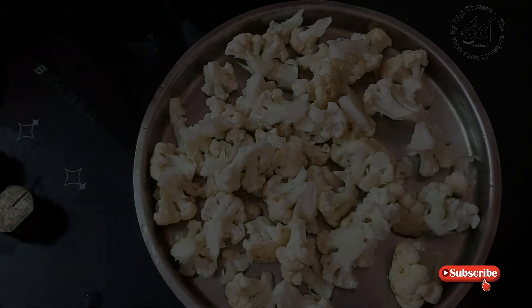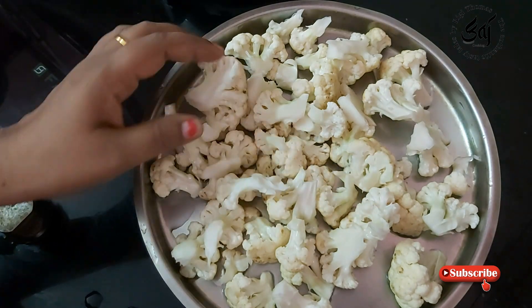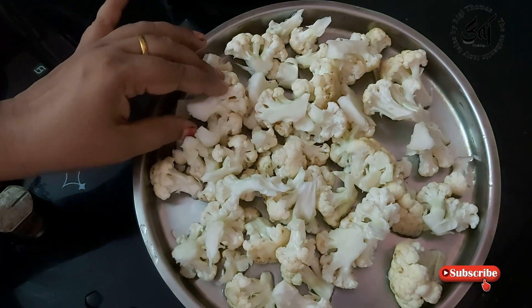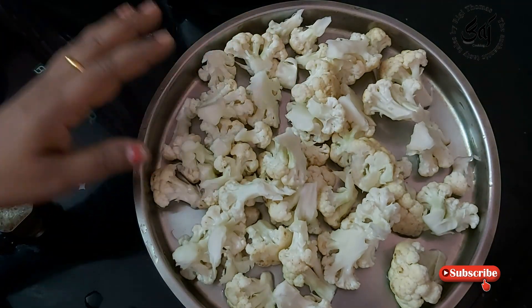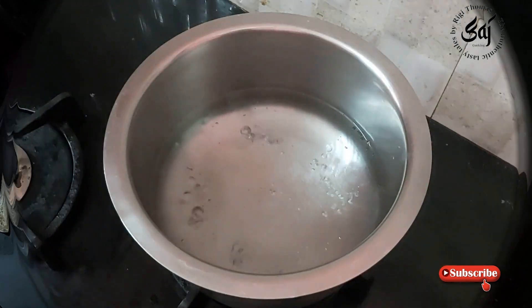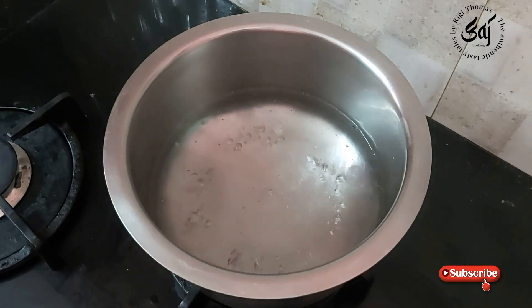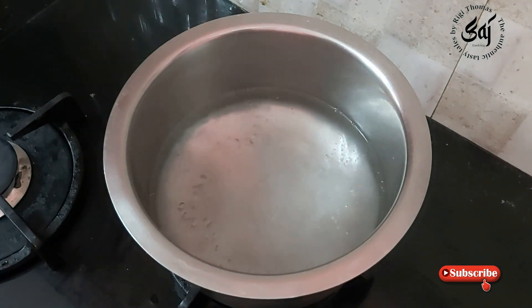I am going to cook the cauliflower. This is how I cook the cauliflower. I am going to cook the cauliflower. I'll use the cauliflower to make the cauliflower dish.